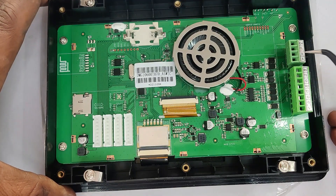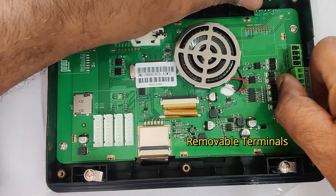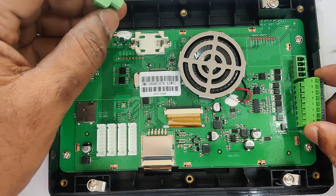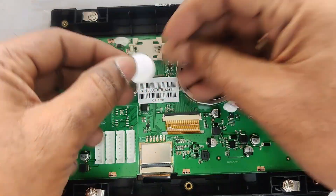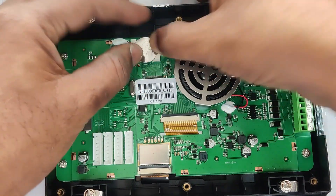At the top you can see the 2032 battery cell holder — this is for the RTC battery cell. The terminals are removable types, so you can easily remove the terminal, connect the wires, and then fix it back. You can place the 2032 cell for RTC purpose.